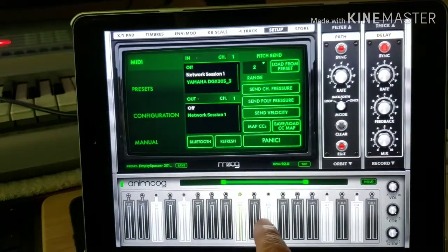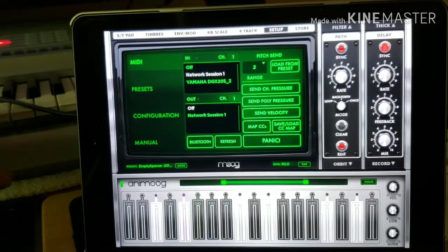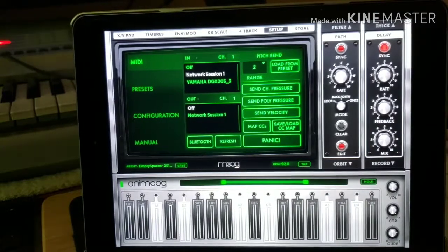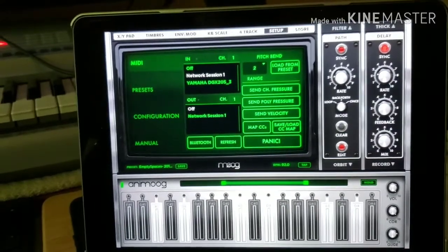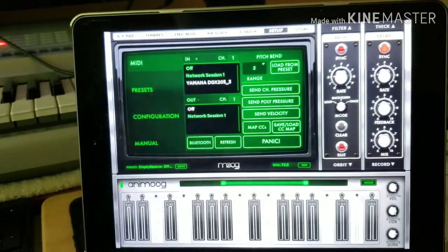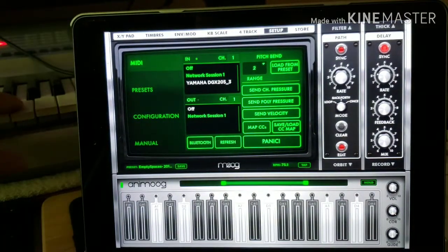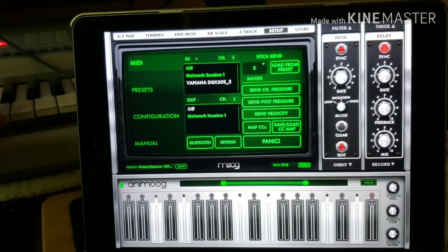Now you'll still be able to make sounds using the keyboard on the iPad, but you might not get any sounds out of your MIDI keyboard. So what you need to do is make sure that the keyboard is highlighted — it turns white. And you can actually use both keyboards at the same time.